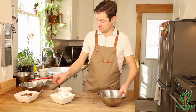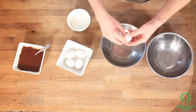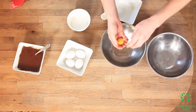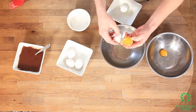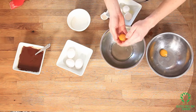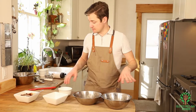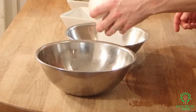Now we're going to work with our eggs. I've got two bowls here, and we want to start by separating our eggs. We've got our egg yolks and our egg whites separate, and I'm going to take half of the sugar — a quarter cup here and a quarter cup here.